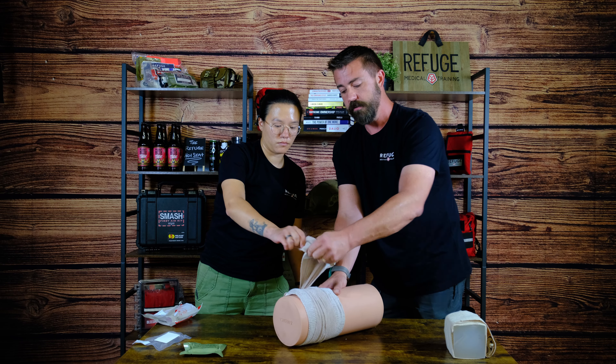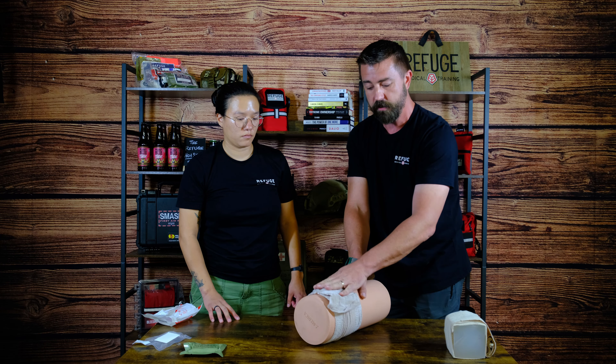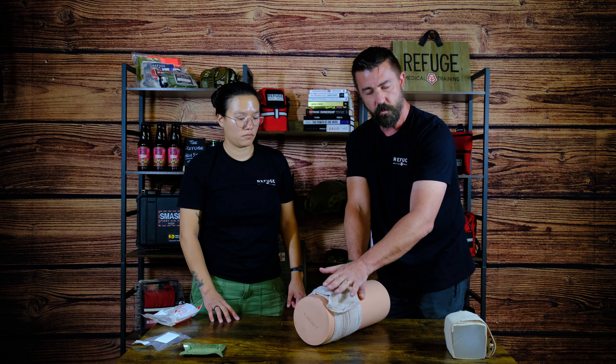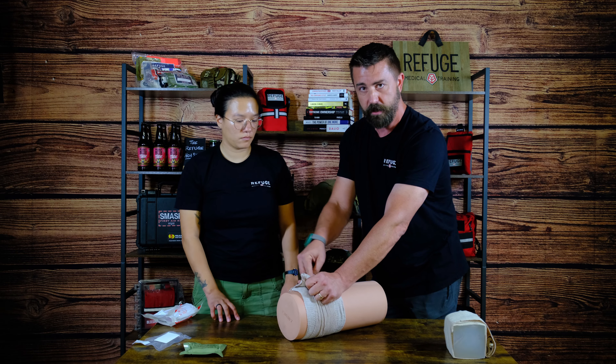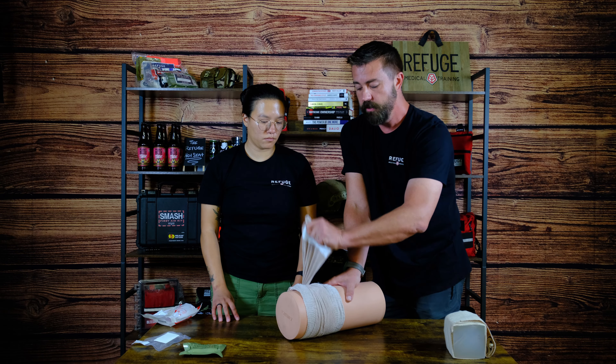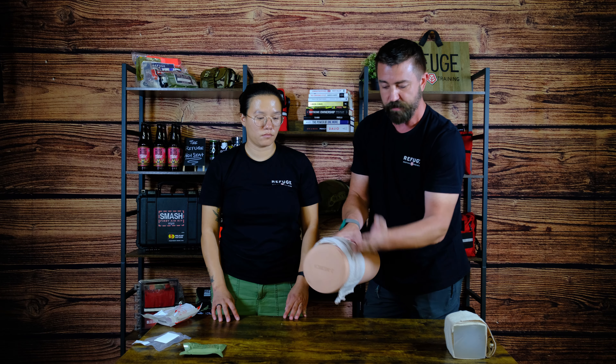When you secure this, you don't want it on top of the side of the injury, because physics being what it is, it will gradually lift pressure off that injury. We want to maintain pressure on top of that injury, so pull it past it — ideally 90 degrees past the side of the injury.